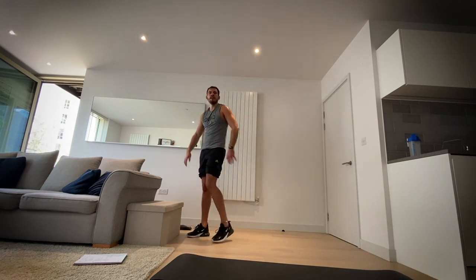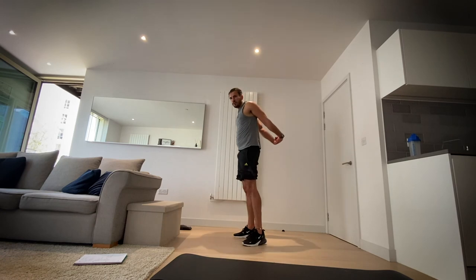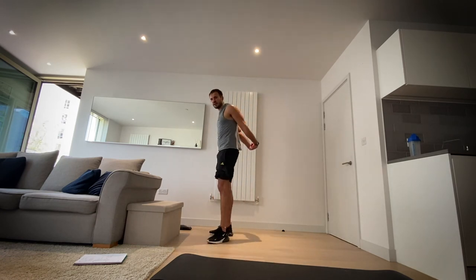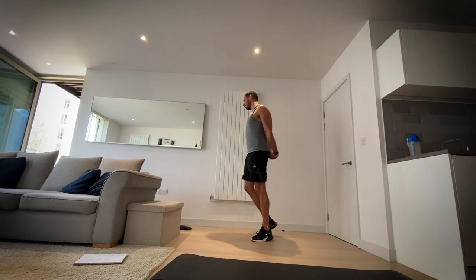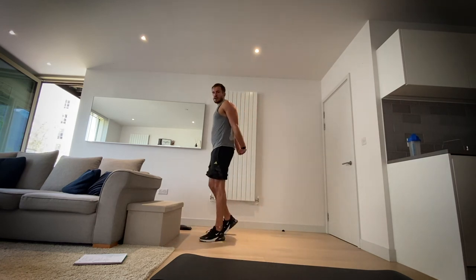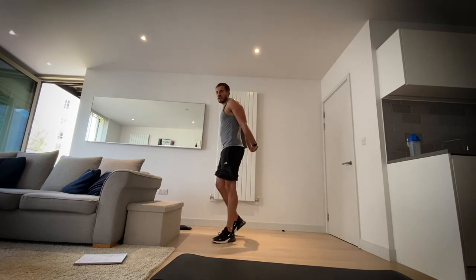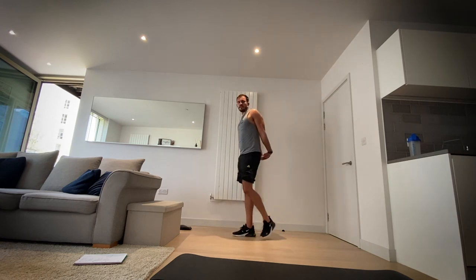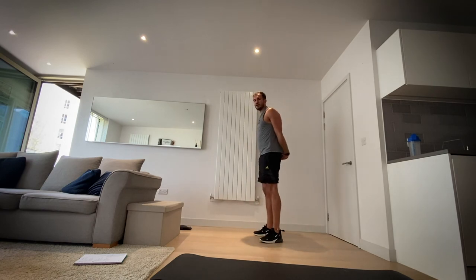Okay, now interlock the fingers and we're going to go to the reverse — stick your chest out, pull those arms up and out, keeping your shoulders down. Really good. We're going to hold it there for four, three, two, one.